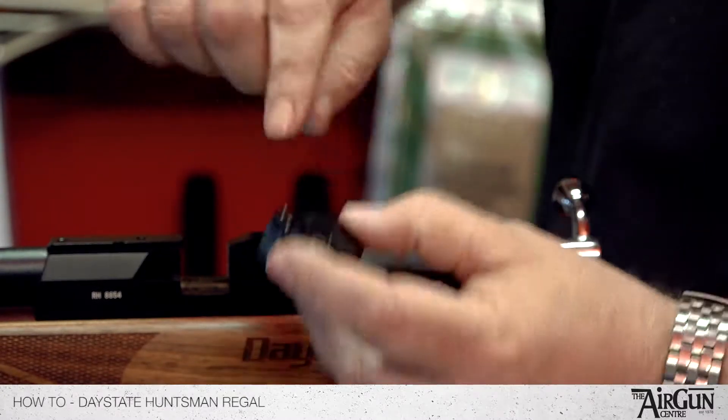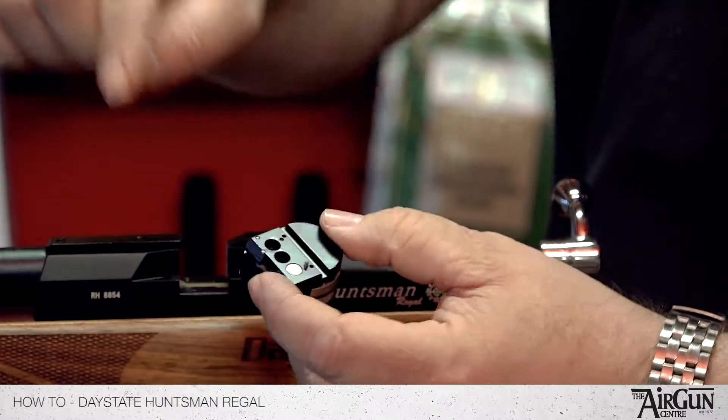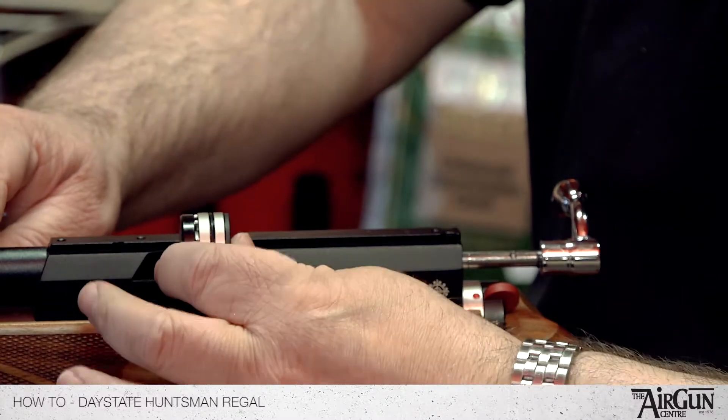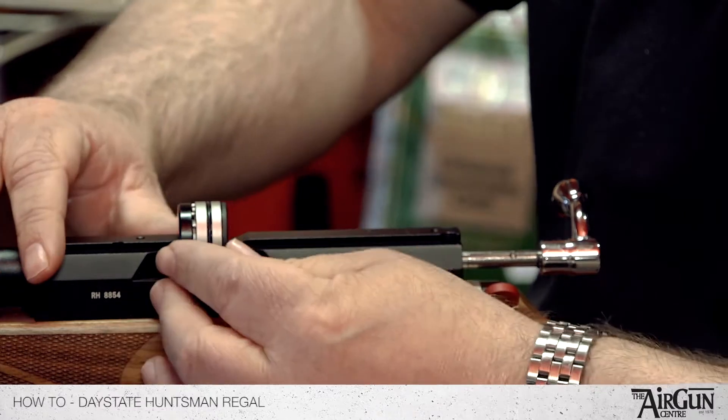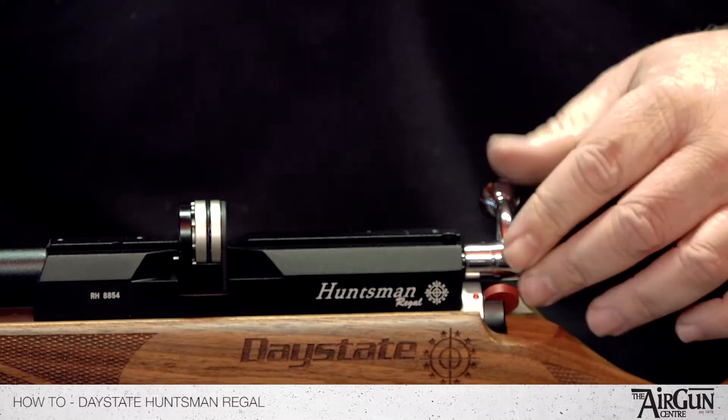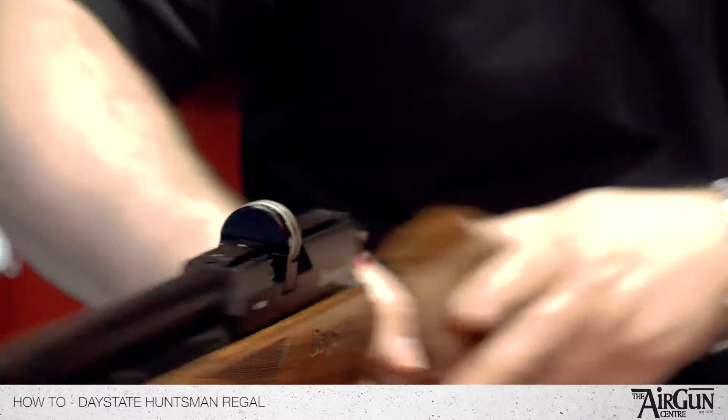When you put it back in, there's a slot at the front — make sure that marries up with the front here. Slide it nice and easy in. It's on a magnet so it's really nice and smooth. Bolt forward and then down, that locks in position ready to fire.